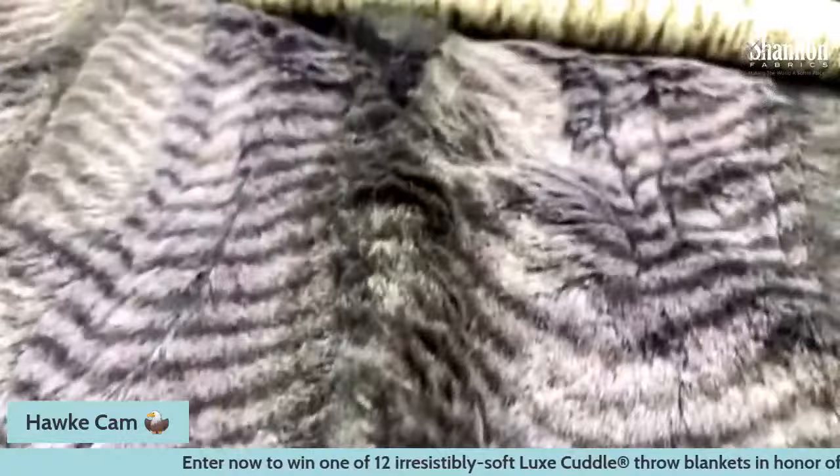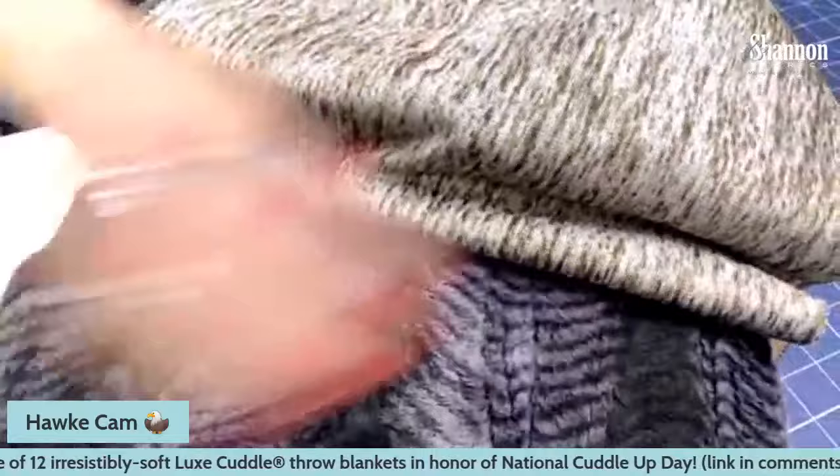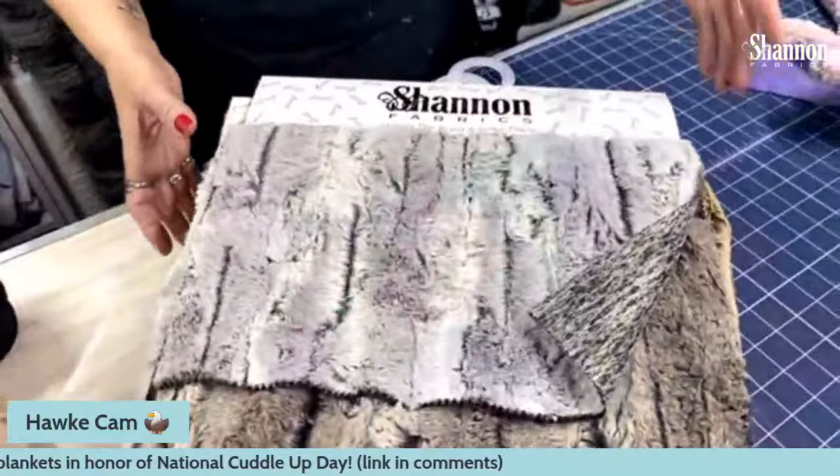If you haven't seen these in stores, you can find all of these listed on our website. Even as a consumer, you can scroll through there and let your local quilt shop know which fabrics you love and which ones you would love for them to carry.